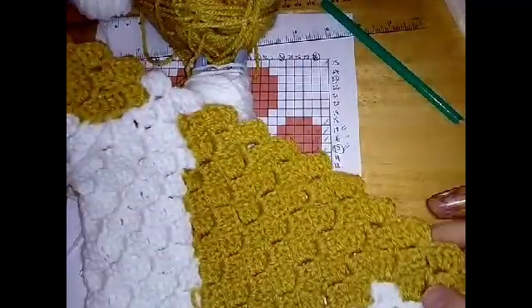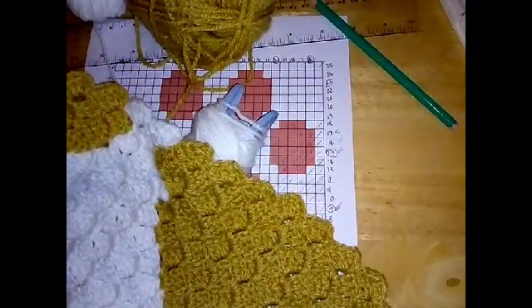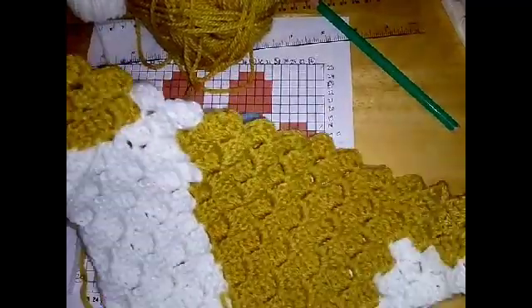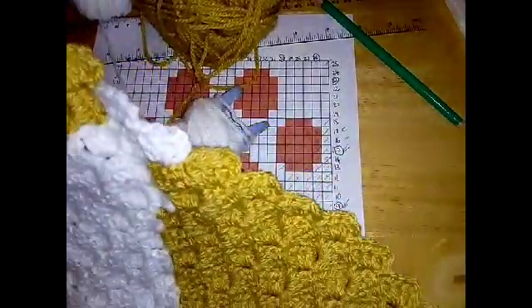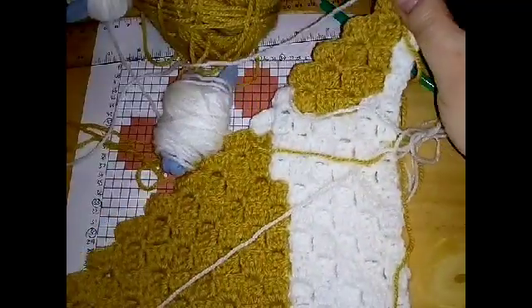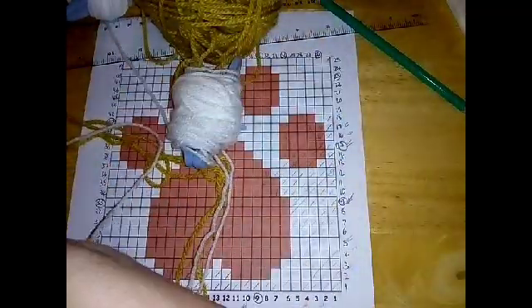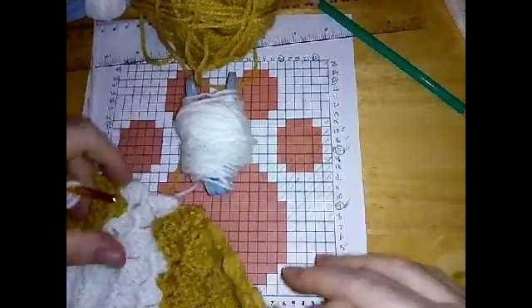There we go - we've made it to row 18! You've done 18 rows already, so give yourself a pat on the back. If you've never done this before and you've now done your 18th row, well done. I'm just going to flip this over and show you what we have so far - just ignore these threads. That's what we have so far.